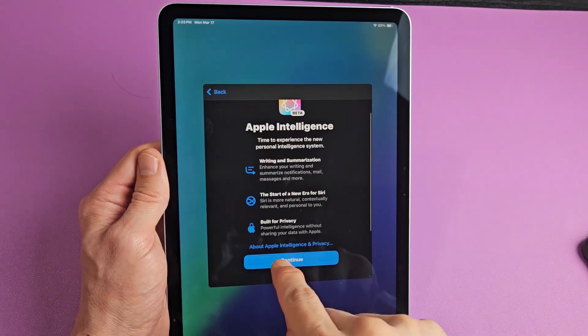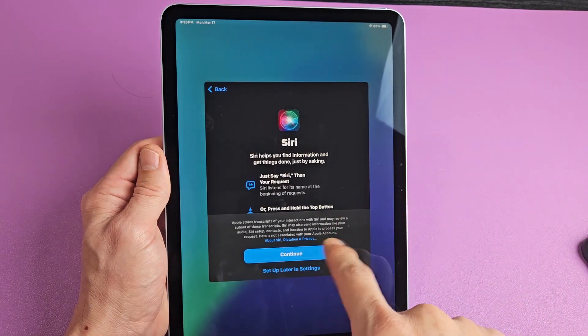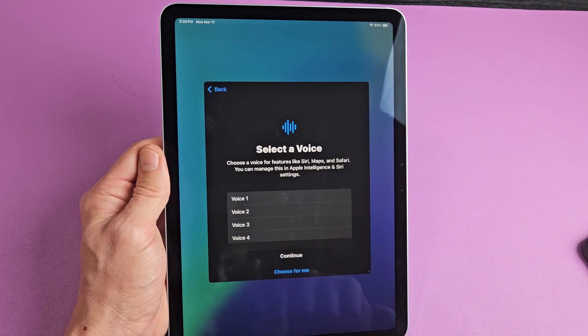Apple Intelligence — go ahead and tap on continue. Here's Siri, the voice assistant. We can set it up now or do it later in settings. For me, I'm going to go ahead and set it up right now.